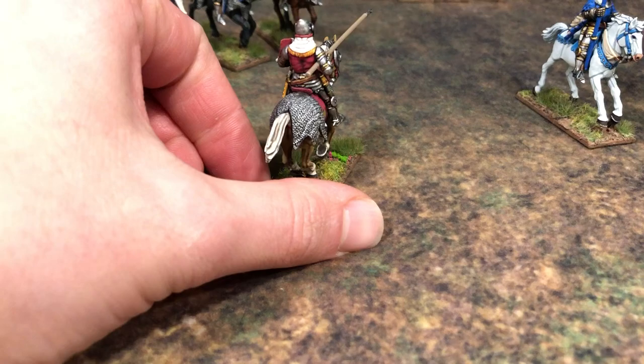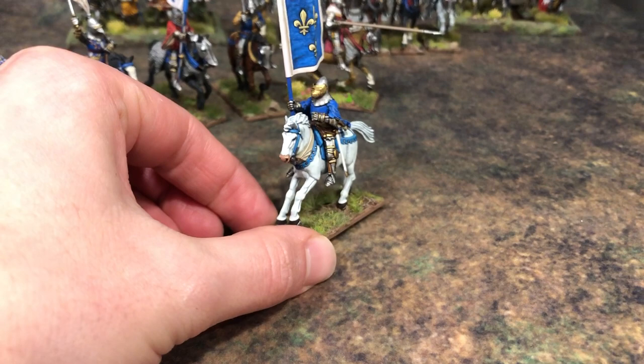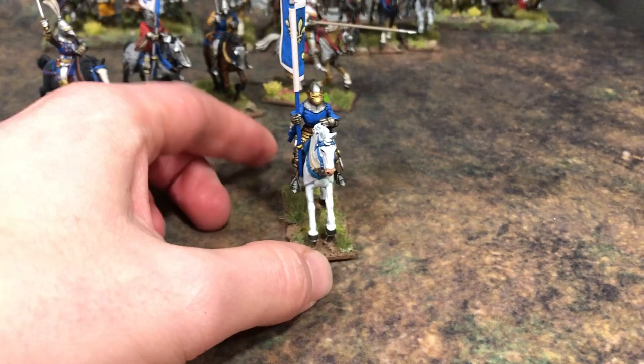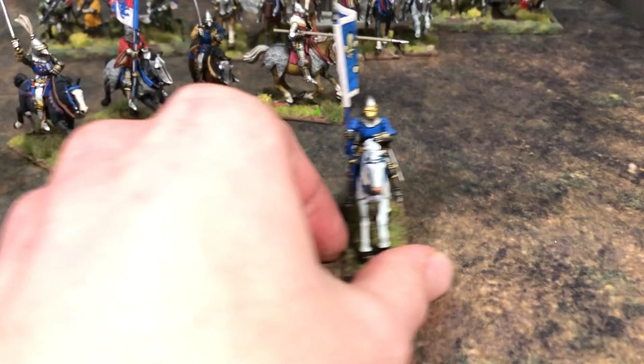The last guy here with a nice white horse carries the standard of the French army — I think he's supposed to be one of the king's standards specifically, but it's just three fleur-de-lis on a flag. He's white and blue. Maybe he's the royal standard, maybe he's just a guy carrying a fancy flag — I don't know, but I wanted to set it up like that.